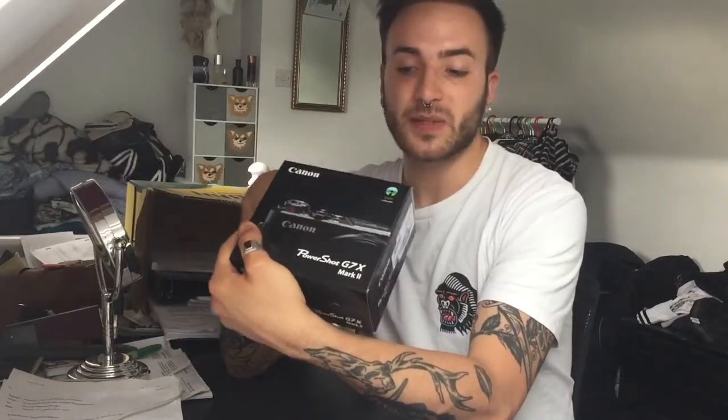So I'm going to be bringing you the unboxing today. I am really excited because it is such a beautiful piece of kit and I'm really happy to have one of my own. So where do we start? Let's unbox this bad boy.